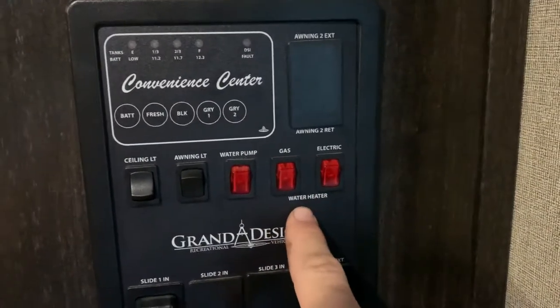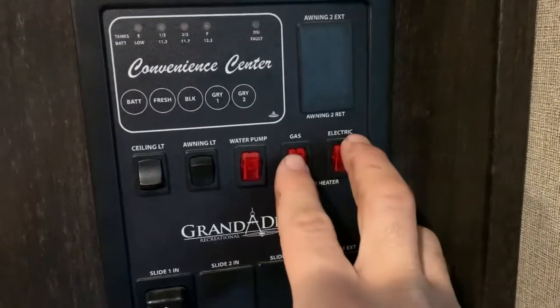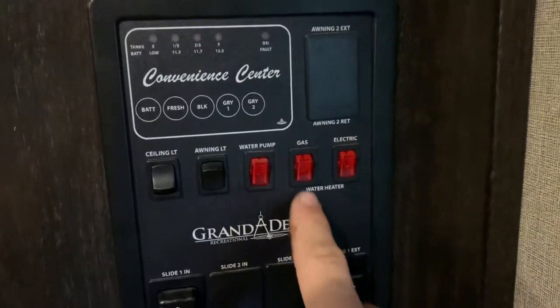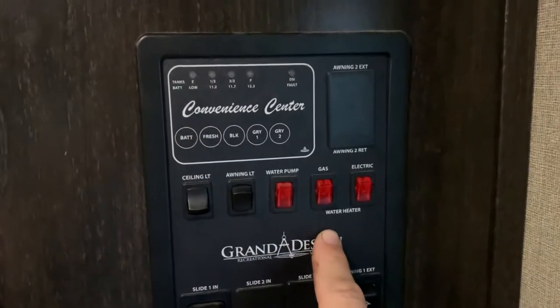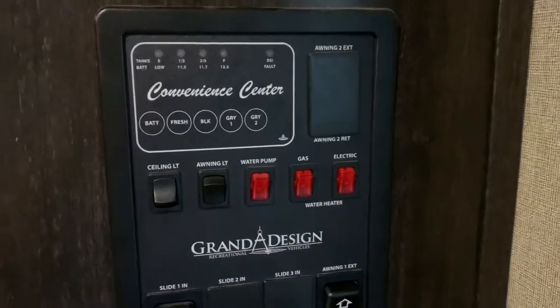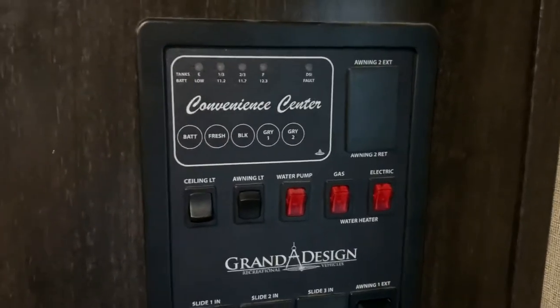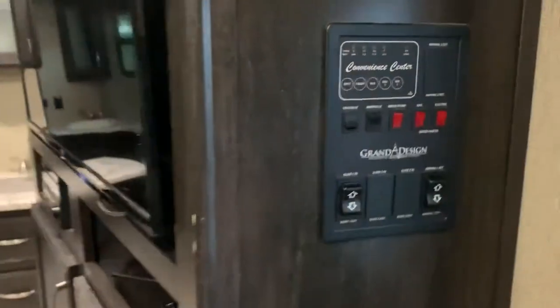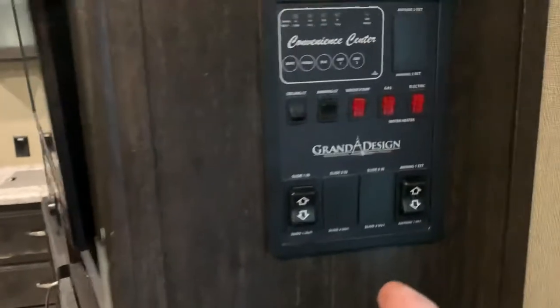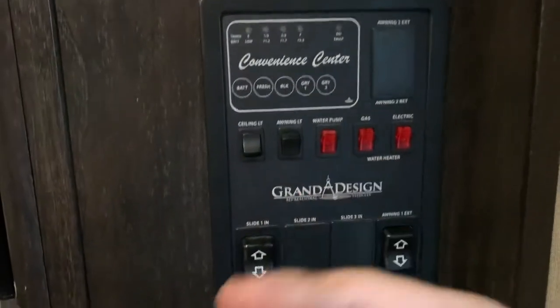Right here on this switch you have gas and electric for the water heater — you can run it on both at the same time. If you're only hooked up to a regular 110 outlet at a house, that outlet will need to be at least 20 amps. If you're running 20 amps, you can run the air conditioner, but you'll probably need to run the water heater on gas only and the refrigerator on gas as well.